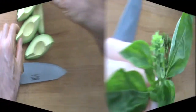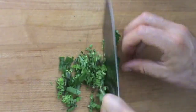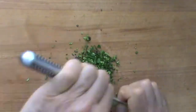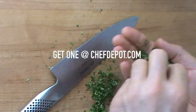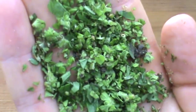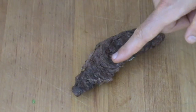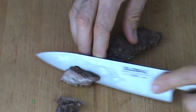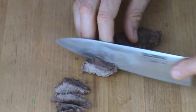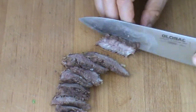Fresh basil — I love it. Perfectly chopped, wonderful summertime fresh basil. Marinated grilled top sirloin — looks good!